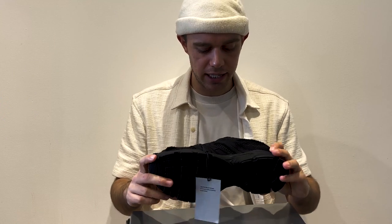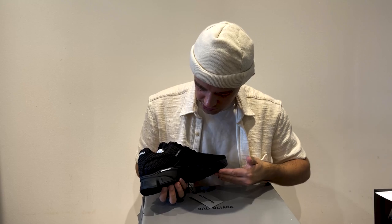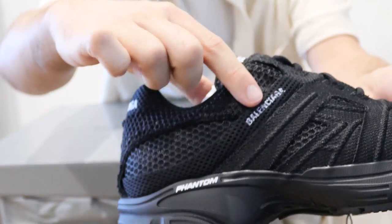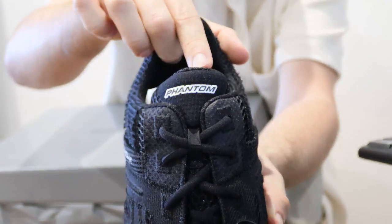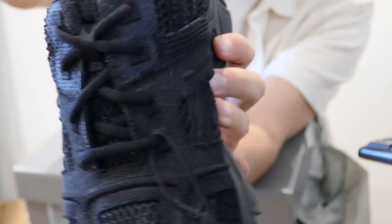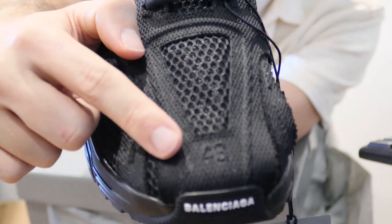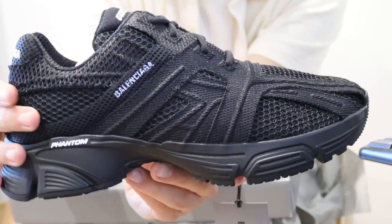These are actually a bit bigger than I thought they were going to be. The rubber sole here is a lot thicker than I expected. It has 'Phantom' written here, 'Balenciaga' kind of embedded into the material, and also 'Phantom' on the tongue and 'Balenciaga' on the front of the toe. It also has the size — I'm a size 43.